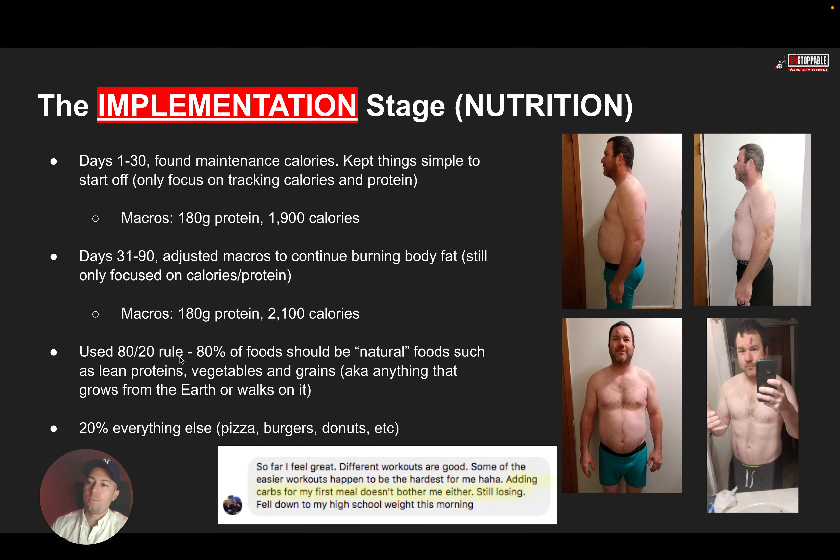You can eat 100% burgers and pizza if your calories are right, but you're going to feel terrible. So utilizing this 80-20 rule helps you get the result, but it also helps you have health and feel really good — which is really what we want, a better quality of life. There's also a huge misinterpretation that carbs are the devil and the enemy. One of our clients said adding carbs to his first meal doesn't bother him at all — he's still losing. Carbs are not the enemy.